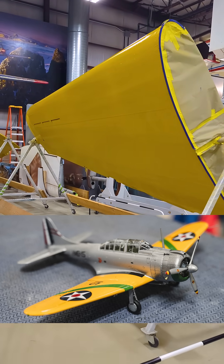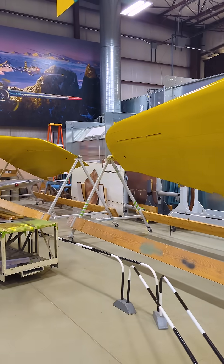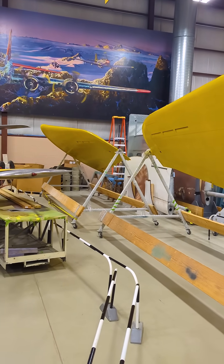It would be wrong, in my opinion, to paint our SBD-1 in any other color because it's the only remaining SBD-1 out of the 57 made and therefore, in my opinion, it should be the most colorful one out there.